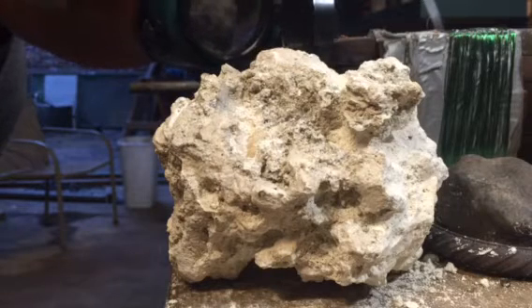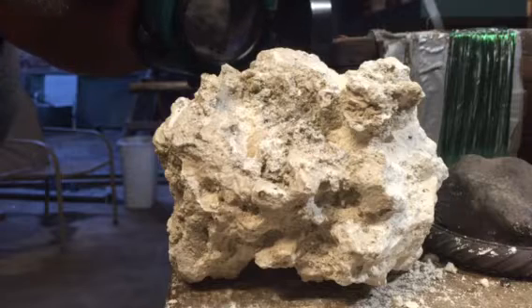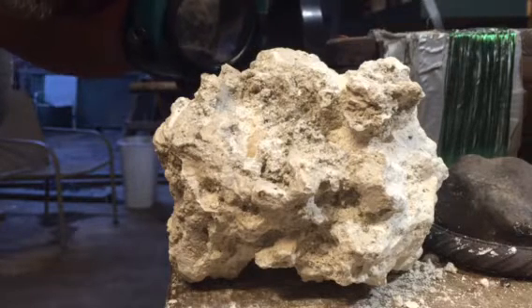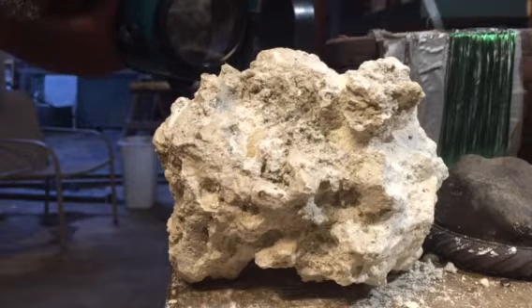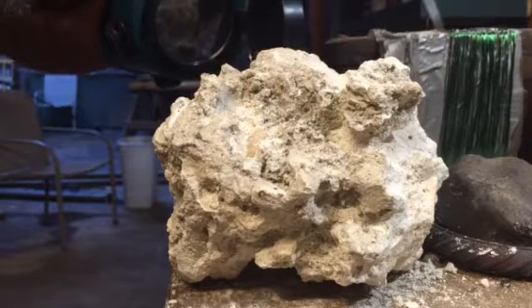Hello my fellow YouTubers, this is Roy back again. On this video we're going to go over and demonstrate how this coral rock is staying up. Peace out.